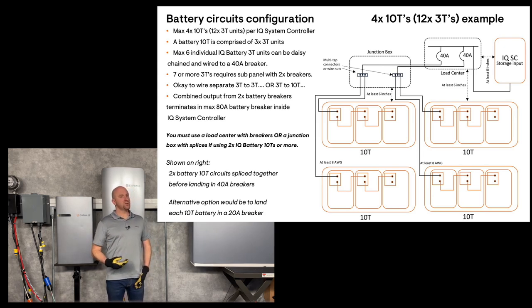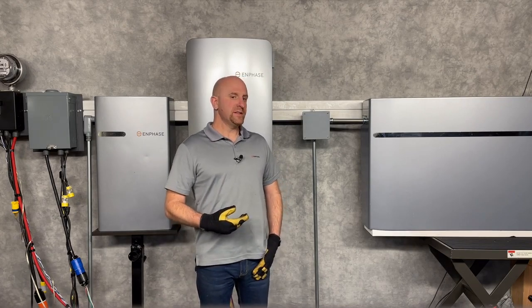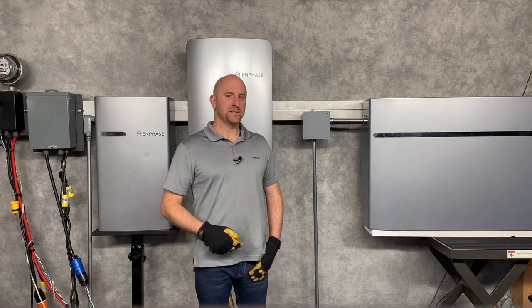you'll need to assemble an external battery combiner. First, I'll demonstrate how you can wire several Enphase batteries together. You have several options — I'll remove the covers and show you the most basic option.